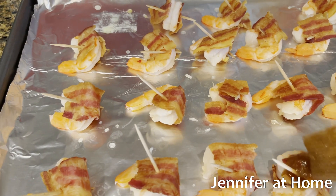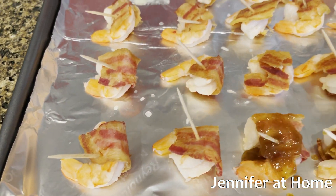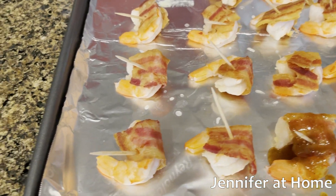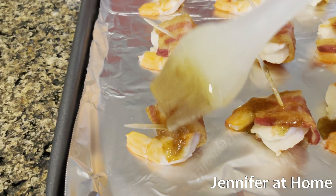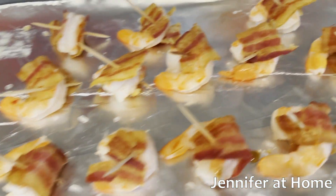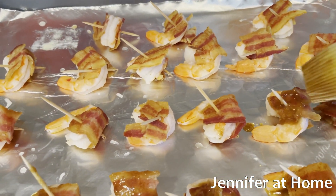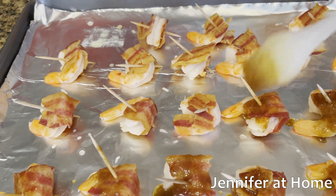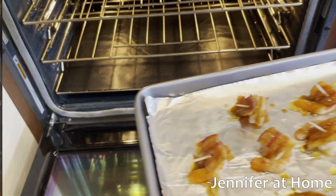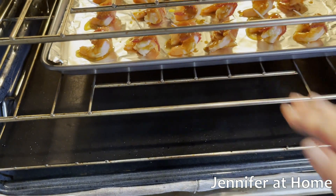After we bake the shrimp in the oven for about 15 minutes, we're going to take it out and put some more topping on — another coating of this special seasoning — and then put it in to broil for about two to three minutes. Remember when broiling to keep a very close eye on it. My oven is at 400 degrees and I'm going to put the shrimp in for 15 minutes.